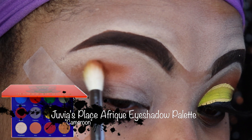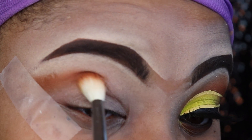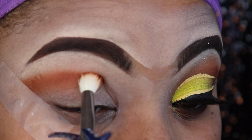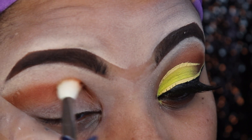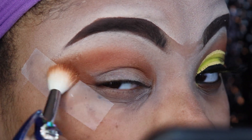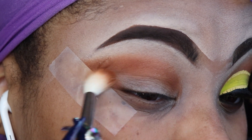Now I'm using my Juvia's Place Africade eyeshadow palette — the color Cameroon, which is a gorgeous burnt orange. I'm going to blend that into my crease. This is going to be my transitional color to help all the other colors blend together nice and smoothly for an overall good transition.